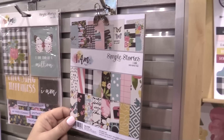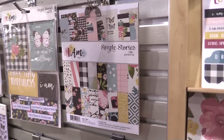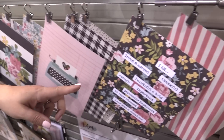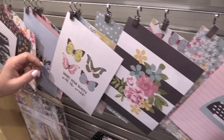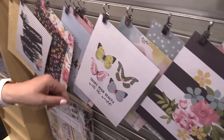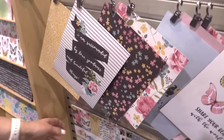The six by eight pad is so versatile — it gives you 24 sheets, two sheets each of each design. These designs are great; you can punch holes and add them directly to your six by eight albums. They're even beautiful for framing — 'share your beauty with the world.' We don't always have to get super fancy; we could just put them in a frame.